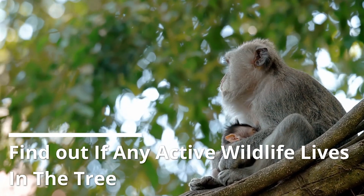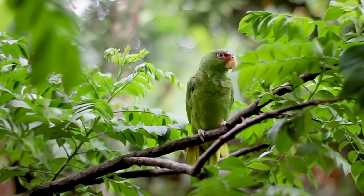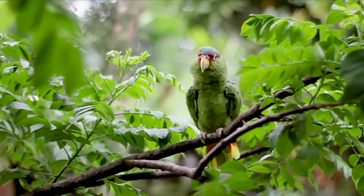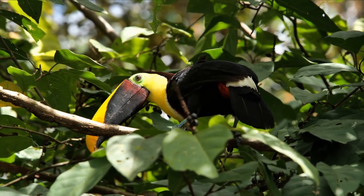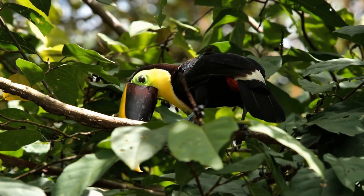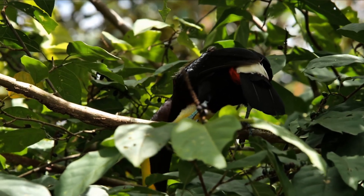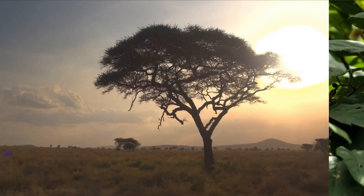Find out if any active wildlife lives in the tree. Before removing the tree, it's important to check whether there is any wildlife living on it. In most countries, harming wildlife while removing a tree can result in a hefty fine or prosecution. To avoid such events, check whether there's any wildlife currently on the tree. If there is, the tree is likely to stay put until the wildlife relocates.